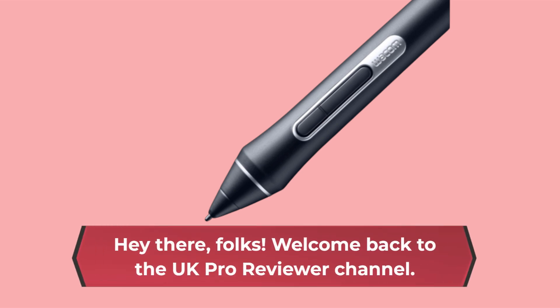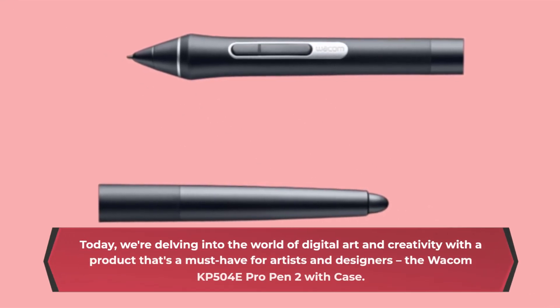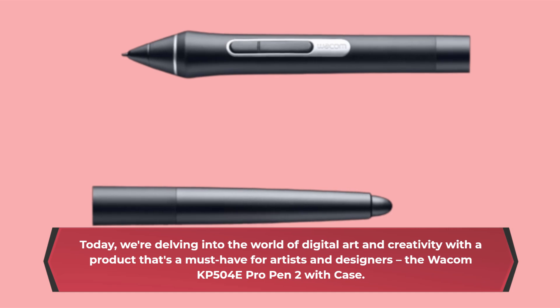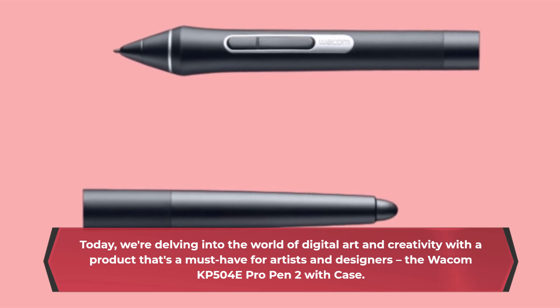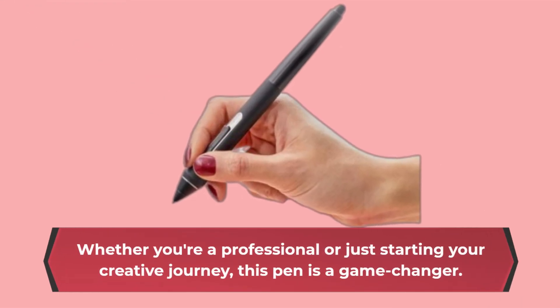Hey there, folks! Welcome back to the UK Pro Reviewer channel. Today, we're delving into the world of digital art and creativity with a product that's a must-have for artists and designers, the Wacom KP504E Pro Pen 2 with Case. Whether you're a professional or just starting your creative journey, this pen is a game-changer.